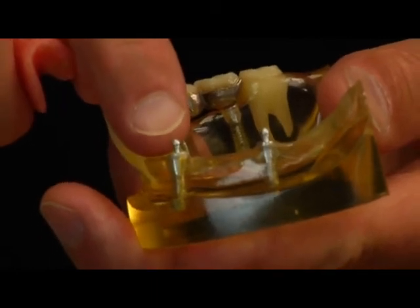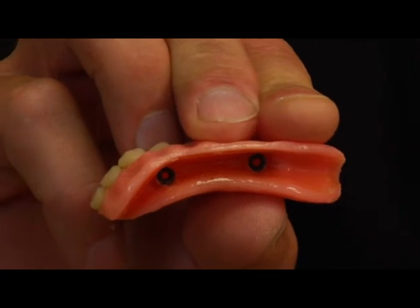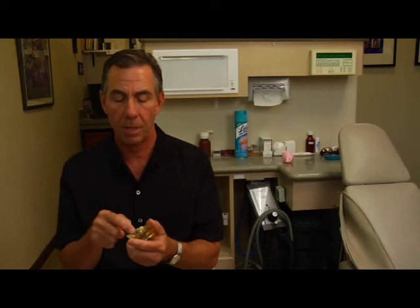The second alternative to dentures would be to put an implant — a root tooth substitute in the bone — put a ball attachment on top of it, put the female portion of the ball attachment into a denture, and then have that denture snap into place so that the denture is supported by the bone via the two anchors that are here.